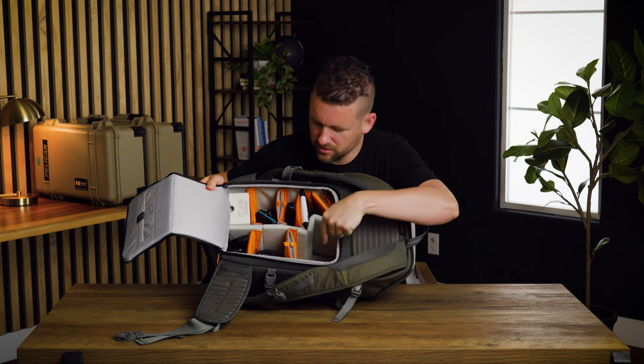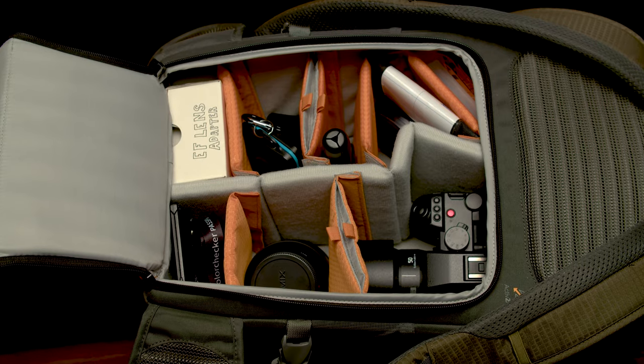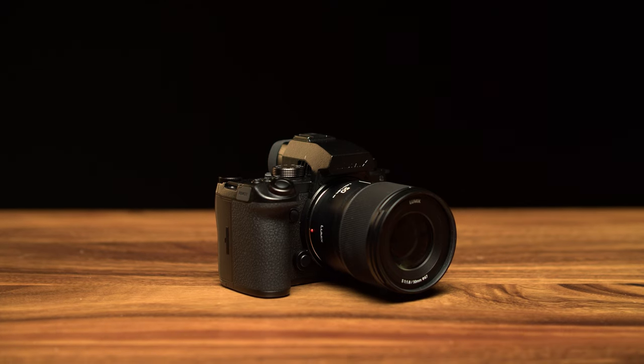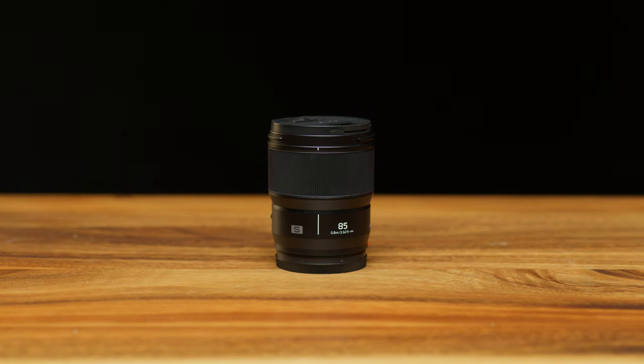In here you'll notice a couple of holes where things aren't, because we're filming on those cameras right now. We have the Panasonic S5 IIX and the Panasonic 50mm 1.8 lens currently being used to film this. We also have the 85mm 1.8 lens from Panasonic as well. These are sort of our hybrid photo-video camera and lens kit — we always keep those in a backpack and it's just worked well.